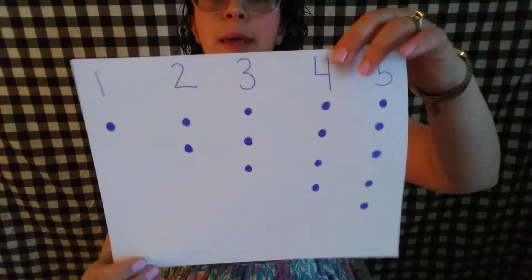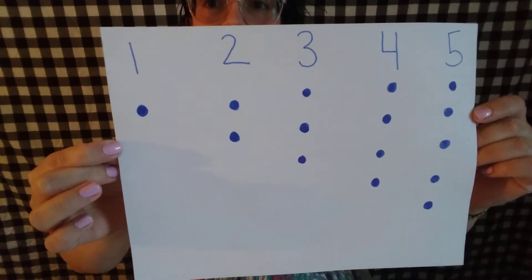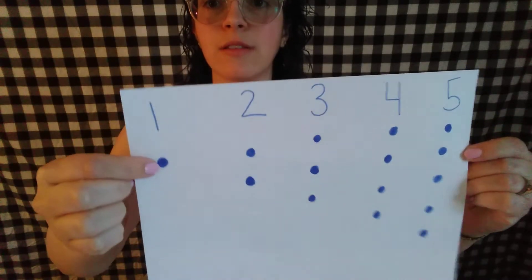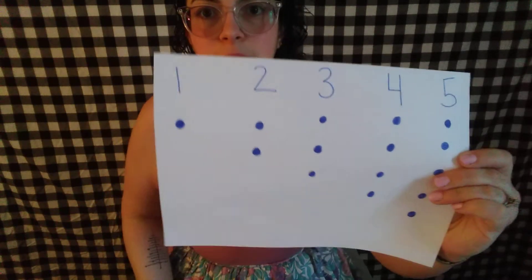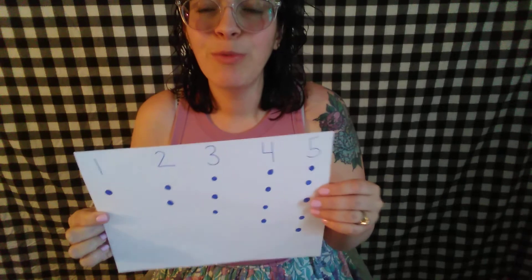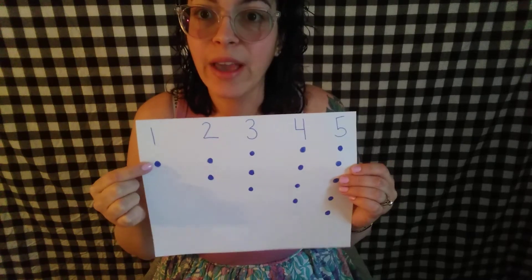I wanted to give you a special little tool here. This little sheet of paper has numbers or numerals at the top and it has a little corresponding circle. So this number is one, there's one little circle; this number here is two, there's one, two little circles, and so on and so forth. This type of lesson is called one-to-one correspondence — we are seeing the written number and then showing how many that is underneath it. That's a great way for children to see an increase in quantity without making it extremely abstract.